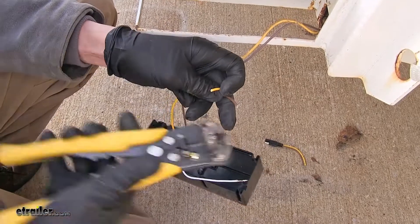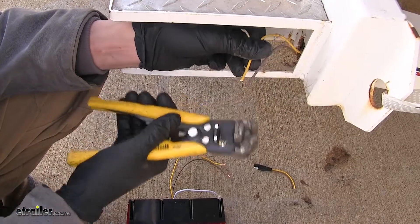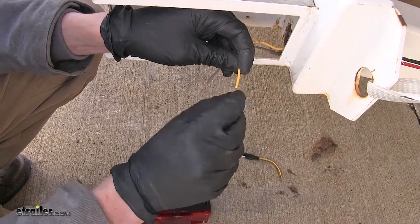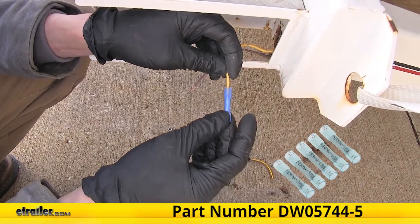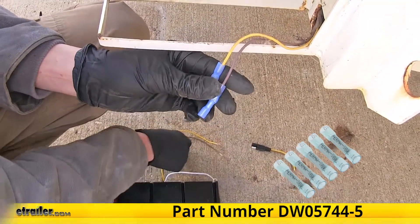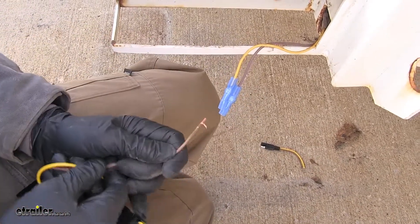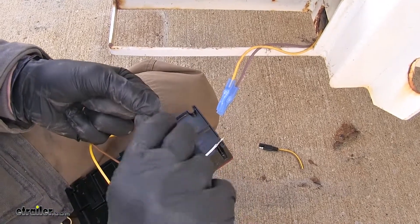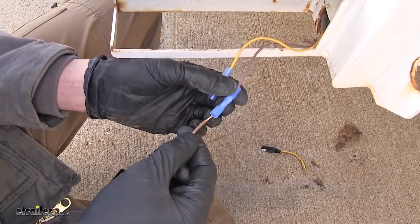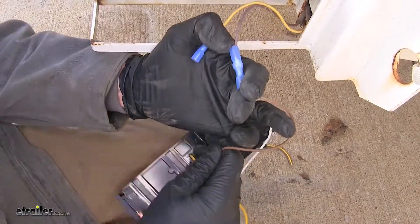We'll strip off insulation from both ends and take some 14 to 16 gauge heat shrink butt connectors, which we have available on our website, and crimp these into place. With those crimped onto our trailer end, we'll match up our colors from our light — the brown wire goes to the brown wire, and the yellow wire goes to the yellow. The brown wire is for our taillight and running light signal, and the yellow wire is for our left brake light and left turn signal.